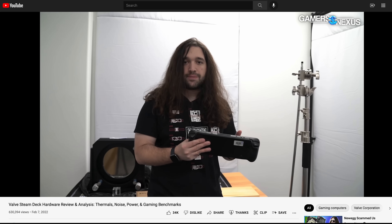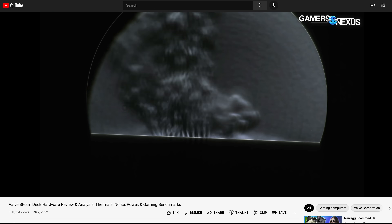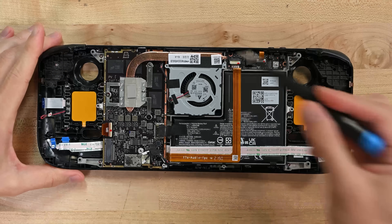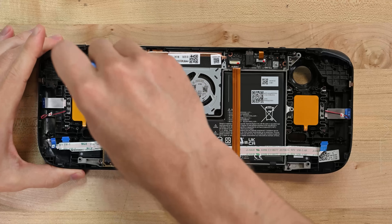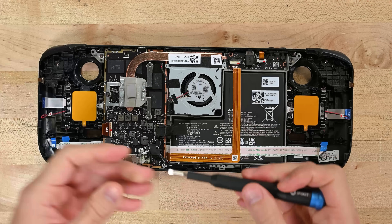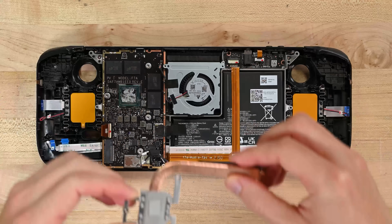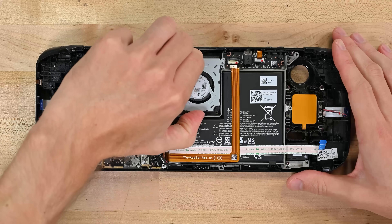If you're interested in how the thermals work, our friends at GamersNexus have covered that in exhaustive detail already. For repair purposes, we'll just say: if you've ever worked on a laptop or a Nintendo Switch, this should look pretty familiar. Removing two remaining screws frees up this end of the copper heat pipe, and at the other end we'll peel up this sticker that helps guide airflow through the chassis. Two more screws, and the fan comes free as well.